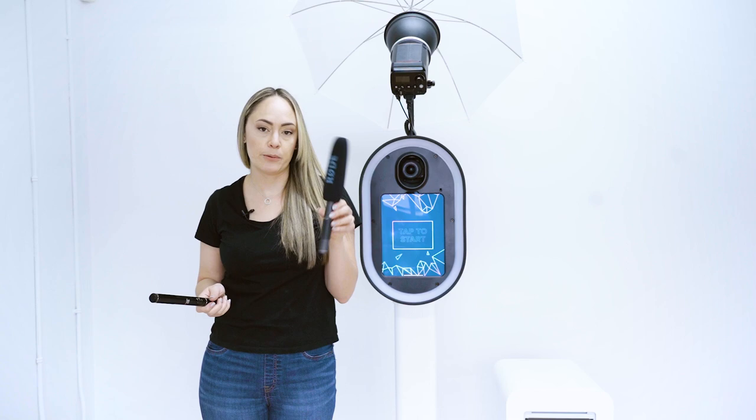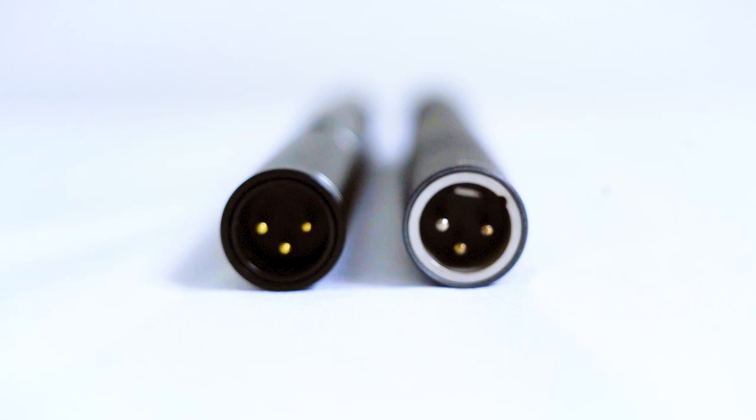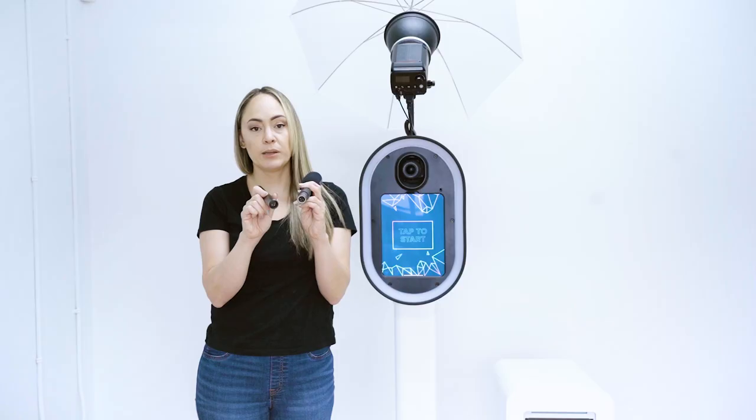I also have a $200 to $300 version made by Rode, and we're going to test the quality of both. This one is also battery operated, and you'll notice both have the XLR connection. This illustrates how many more options you have — you can literally connect any microphone that has this XLR connection.